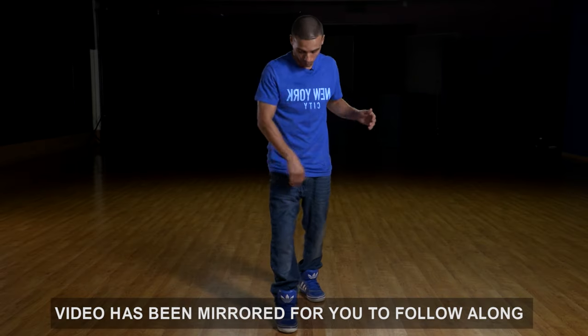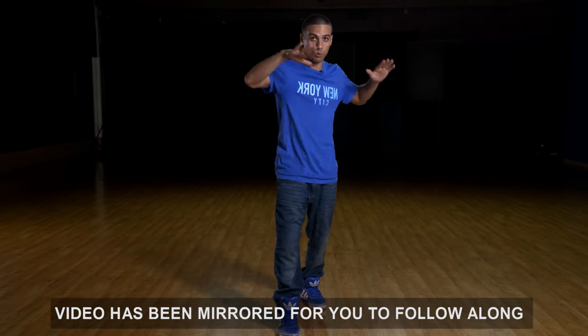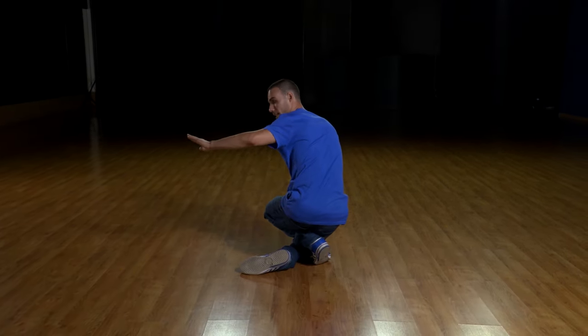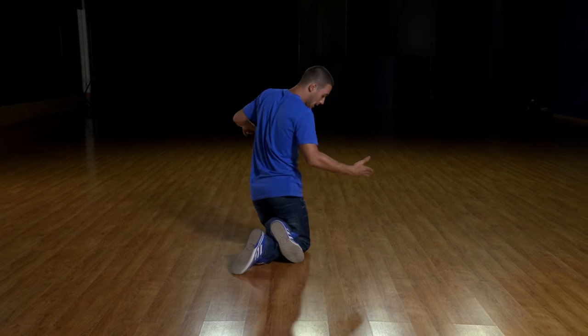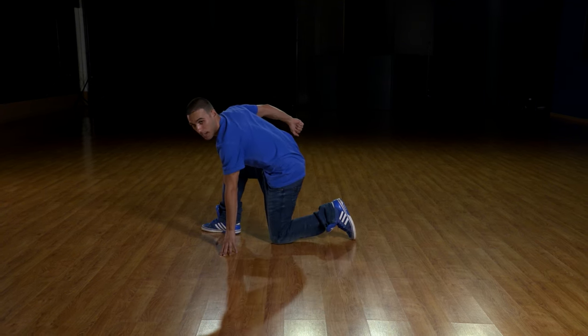Left leg in the front. We're gonna spin out. We're gonna bend both of our legs. Now you want to slowly come down as you're spinning. Once you're here facing the back, the left leg is completely on the floor. The right knee is still out. Now you put the right knee down and that's gonna give you the momentum to spin and you're gonna spin out.